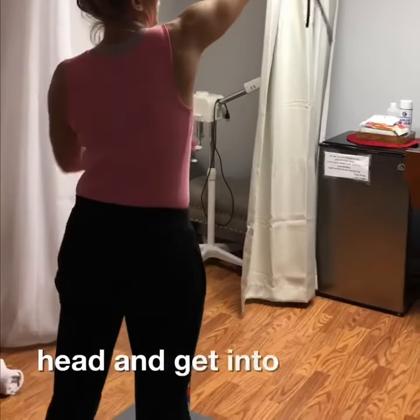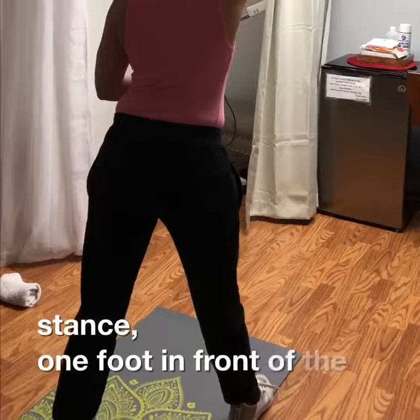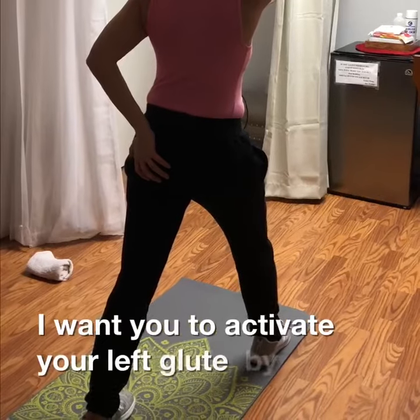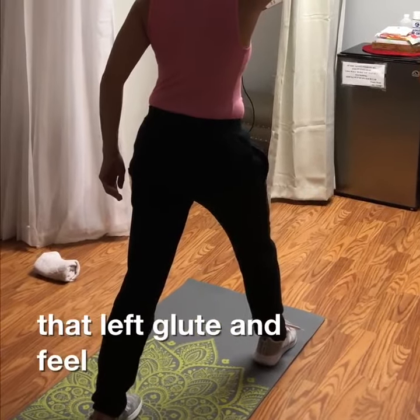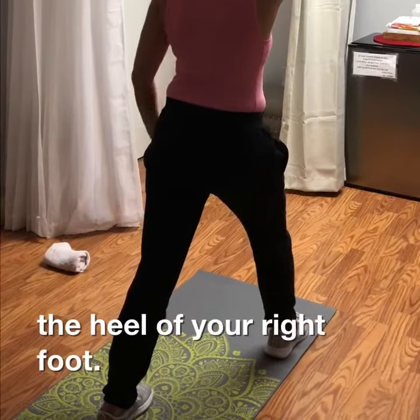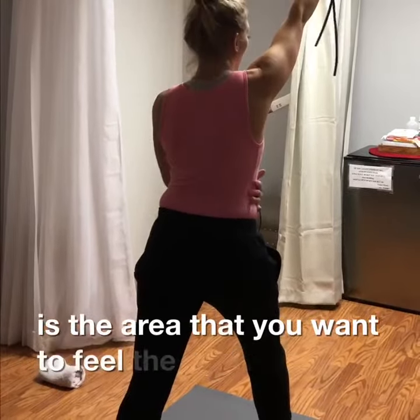Go ahead and get into a split stance, one leg in front of the other. Activate your left glute by squeezing it. Feel the heel of your left foot and make sure you feel the heel of your right foot. This is the area where you want to feel the pressure.